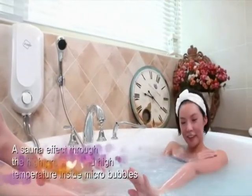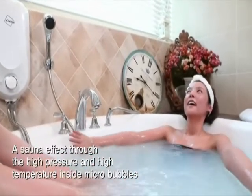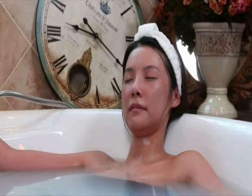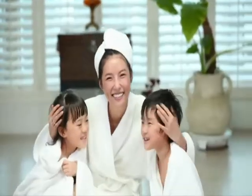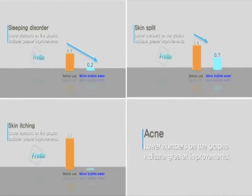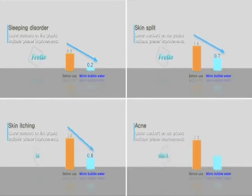A sauna effect is achieved through thermotherapy from deep in the body, created by the high pressure and high temperature inside micro-bubbles. According to tests, a bath or shower using micro-bubbles relieves fatigue and stress and improves the level of skin moisturization in the short term. People suffering from atopic diseases found that their skin itching was eased and acne was improved.